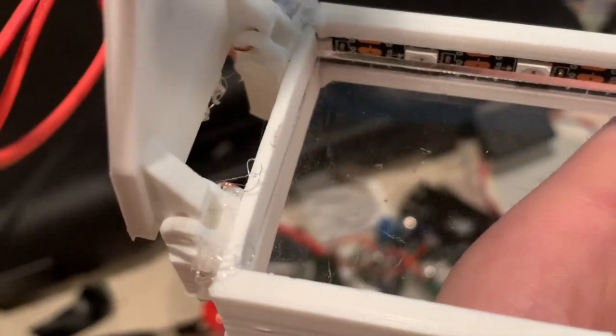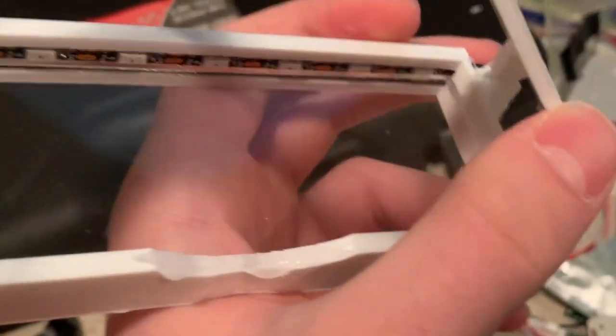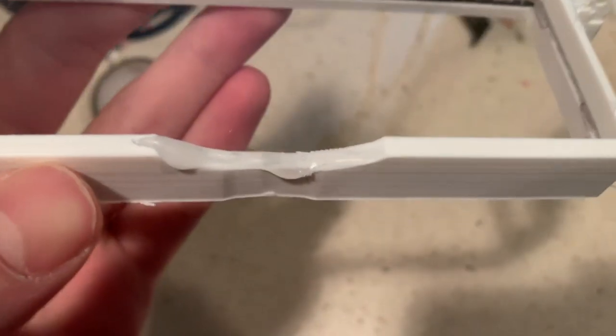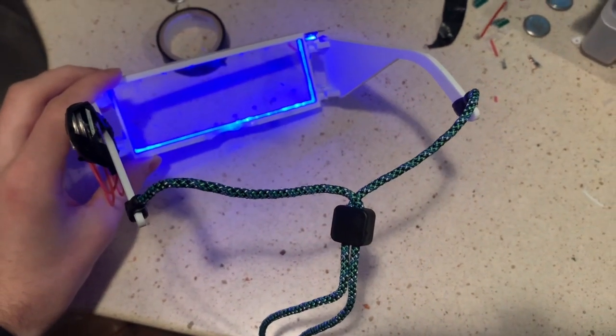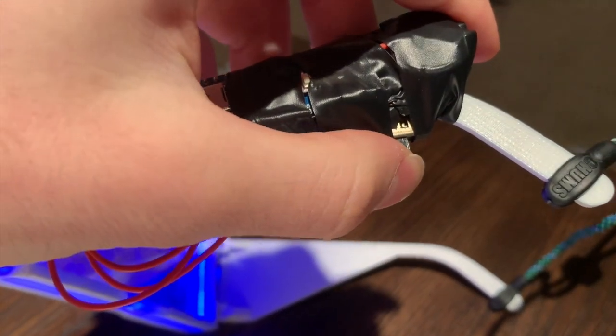I'm kind of bad at CAD, so I kind of just hot glued the hinges in. They fall off sometimes, so I just don't close the glasses often, and when I do, I'm just extra careful. I also put some hot glue right here on the glasses so it doesn't hurt my nose. I also put one of whatever these are called, to keep them on. To change the color, I just need to flip the switch really fast, like this.